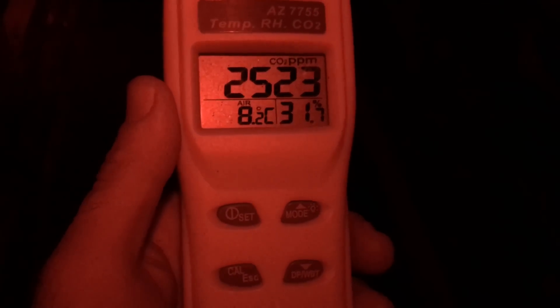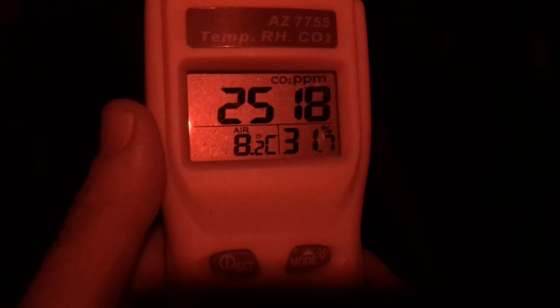I'll walk to the center of the room, in between the bee rows, to see what my CO2 level and temperature are. There's activity in practically every box, which is good. Taking a reading here — roughly 2,500 parts per million CO2, air temperature at 8 degrees, and humidity at 31%.